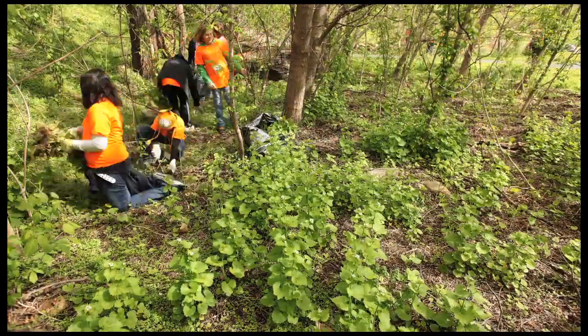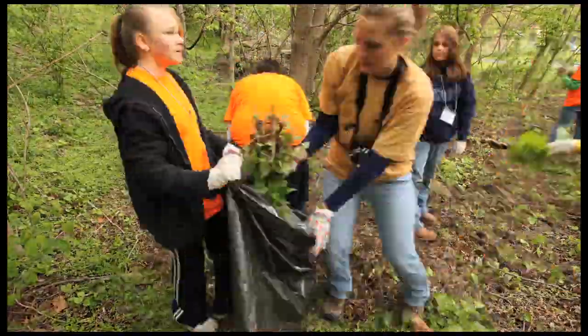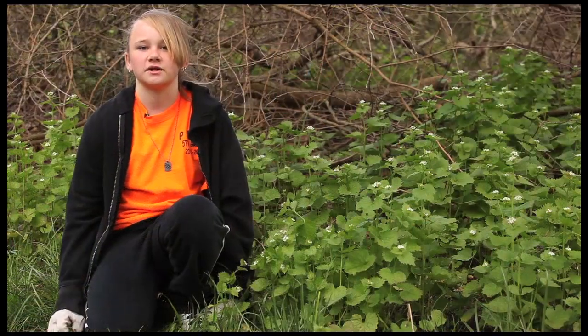We're pulling the garlic mustard because it's killing the West Virginia white butterfly. The butterfly gets mixed up with toothwort, and the chemicals from the garlic mustard kill the larvae.